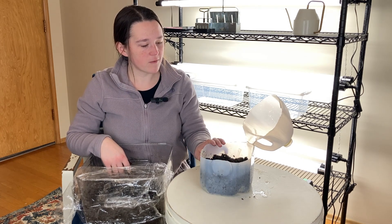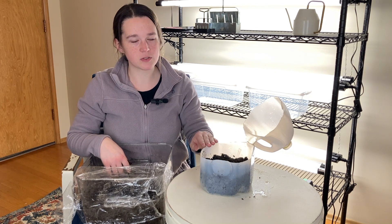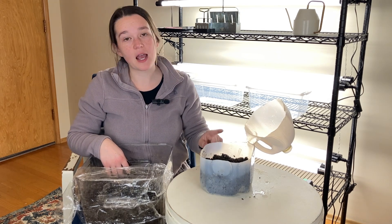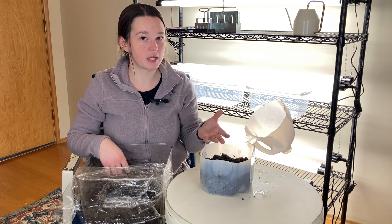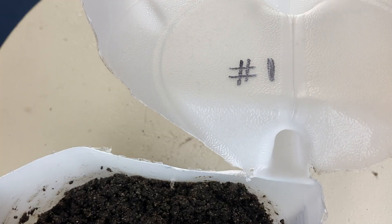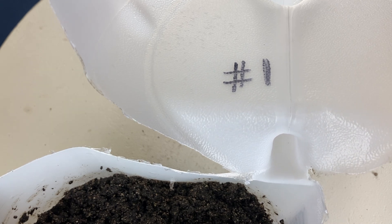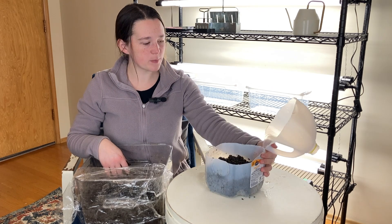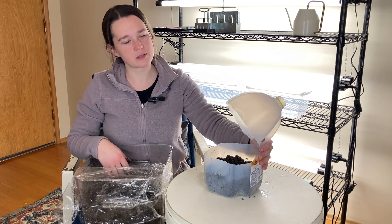One thing about winter sowing vessels is they're sitting outside exposed to the elements, so they're exposed to a lot of water. We'll definitely label on the outside, however there's a high chance that label will wash away or fade by the time you're ready to plant. What I do is take a sharpie and use a numbering system with a spreadsheet — I put a number one on it, and then on my spreadsheet I write what I planted in there. When I'm ready to plant these outside, I can just open it up and check the spreadsheet. That's just a helpful trick.